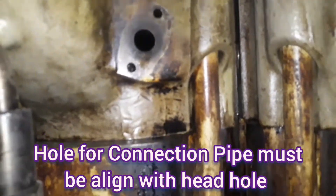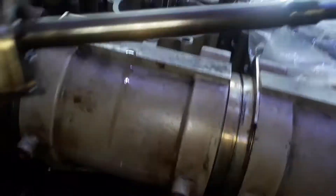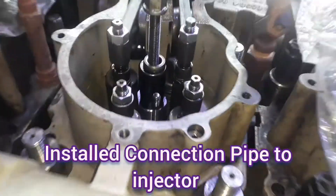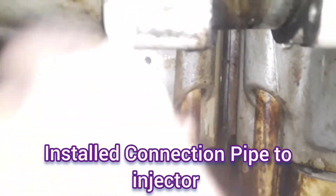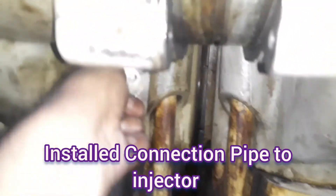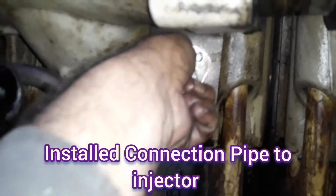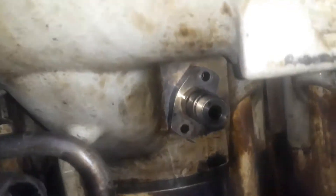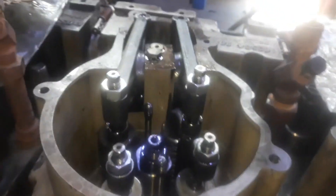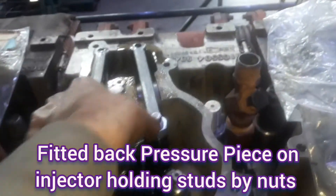Now we are aligning the injector hole with the drilled hole in the cylinder head where we have fitted the connection pipe. You must align the injector hole with the head drilled hole so that you are able to tighten the connection pipe to the injector hole. The connection pipe must be given a torque of 60 Nm. After that, we reinstall the pressure piece onto the injector.